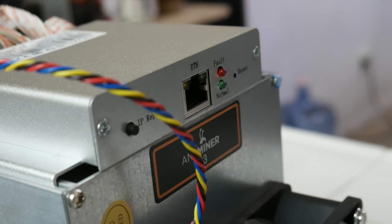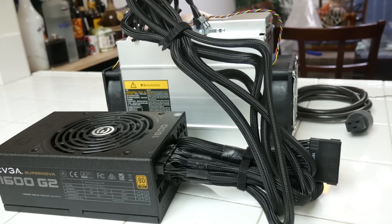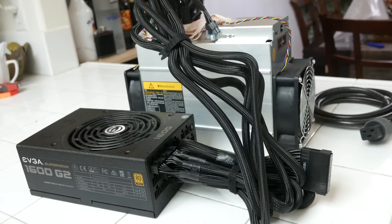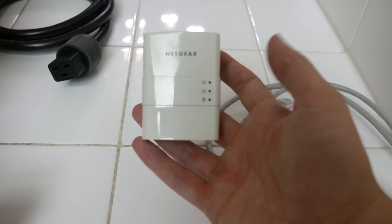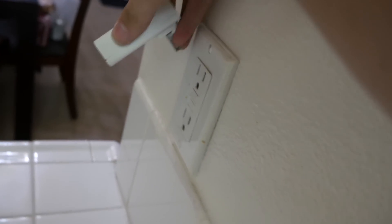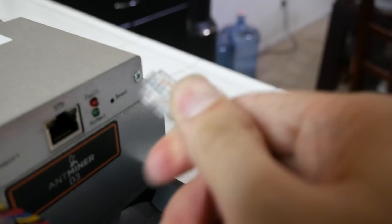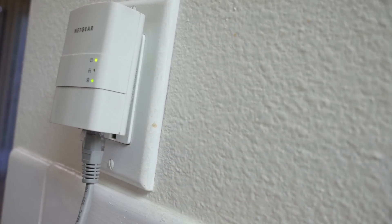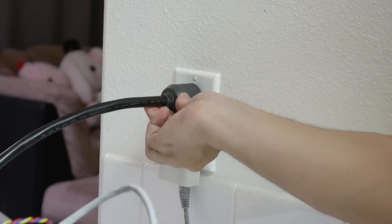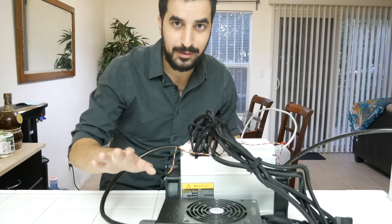The next step is to provide Ethernet to the device. It takes about 10 to 15 minutes of setup time to start getting hash rate on your system. For Ethernet I'm using Power over Ethernet — I just plug it into the wall and it provides Ethernet access anywhere. I'm going to use this network cable — one end goes directly to the D3, the other to the Power over Ethernet line. Last thing is to plug it into the wall and turn it on. That's always the scariest part because it's such a powerful device.